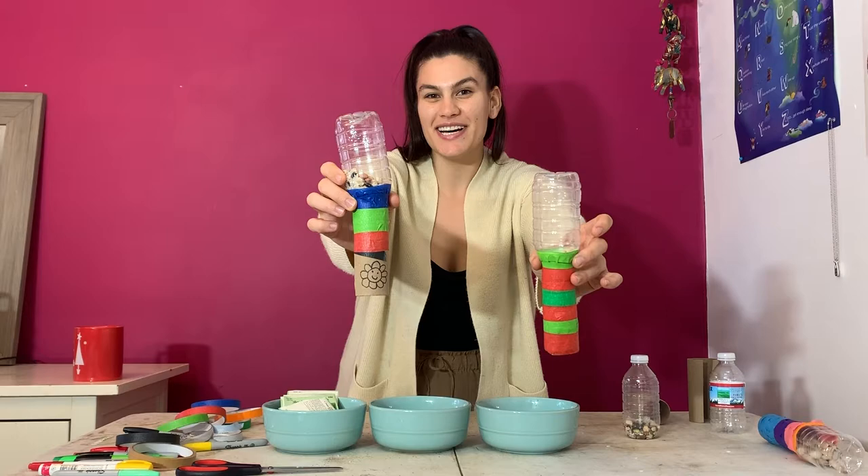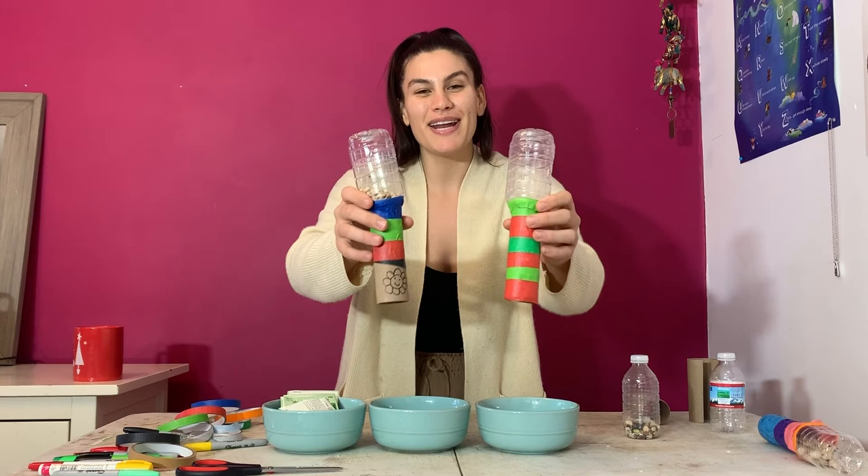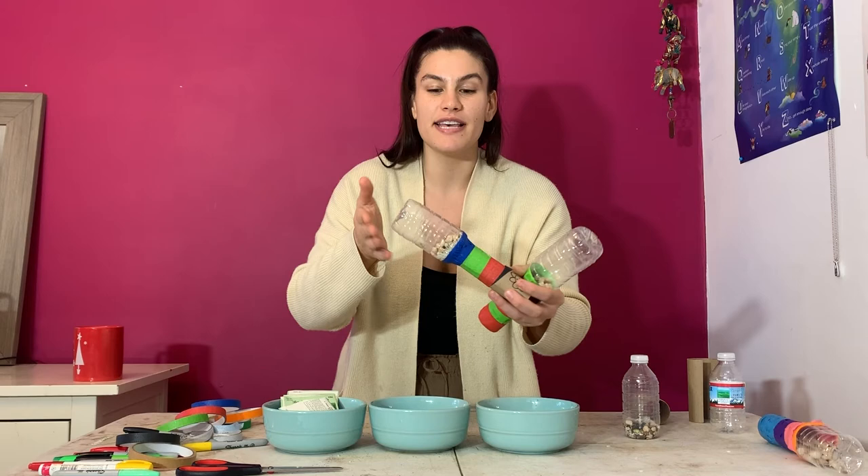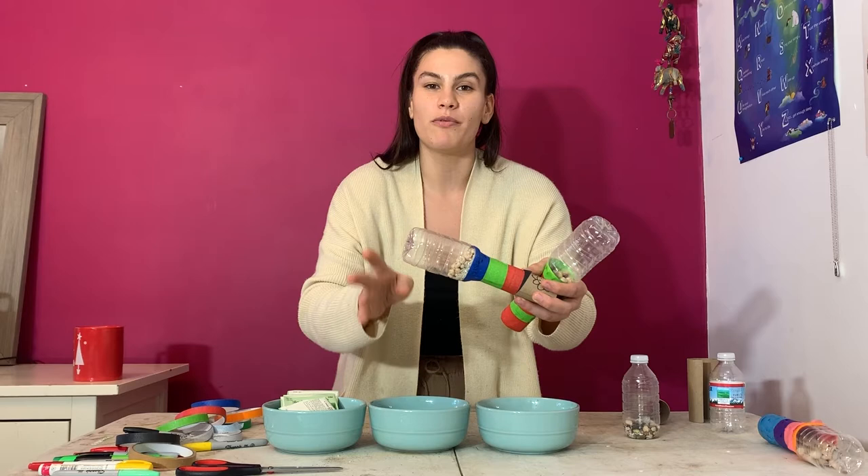This is what our maracas are going to look like when they're done, and they're going to sound like a maraca. I like to call this the monarch maraca butterfly making activity, because monarch butterflies are really important pollinators and the seeds we're putting inside our maracas are going to help grow flowers that help the butterflies.